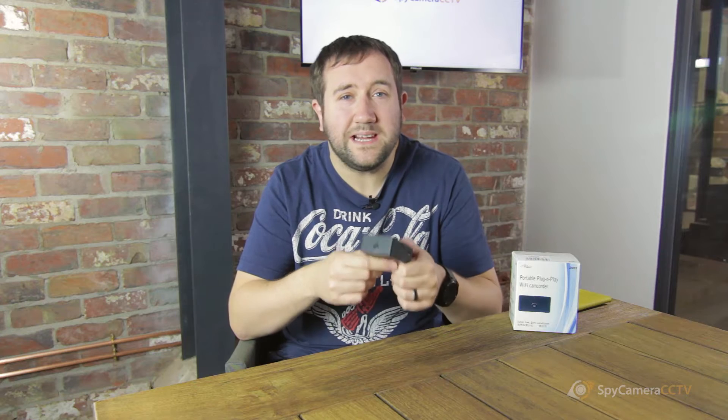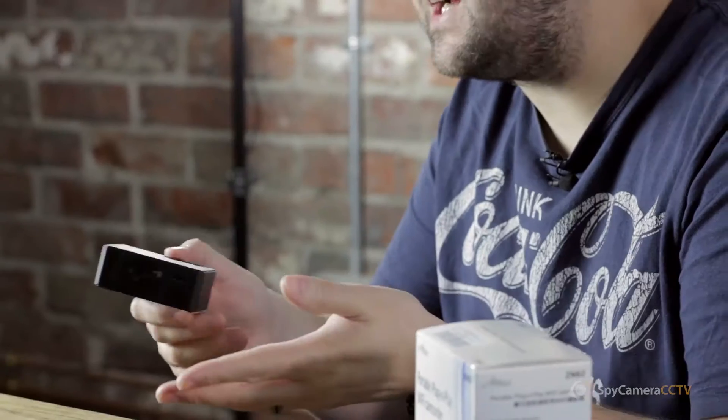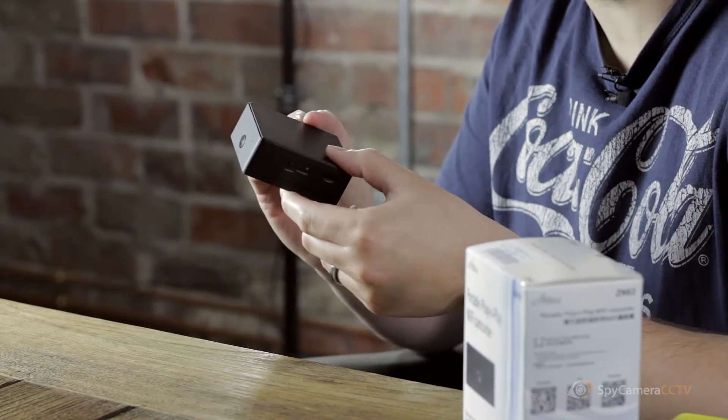It can be used in a whole heap of situations, especially thinking of scenarios where you might want to view remotely but still have a very small, covert hidden camera. We've had this used in a whole heap of different scenarios. The main ones include things like watching your baby while you're away from home, keeping an eye on an elderly relative when you want to view it remotely, or even as a pet monitor.